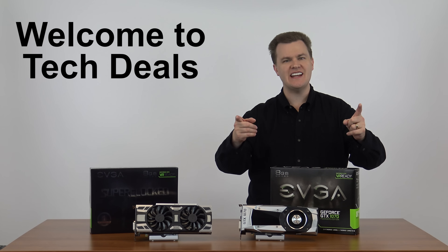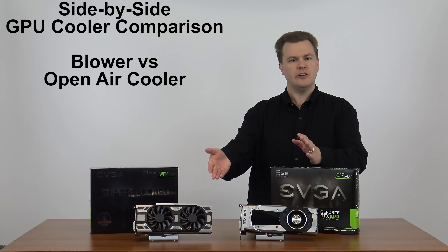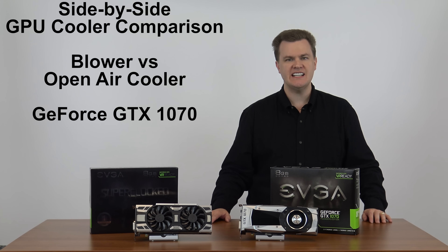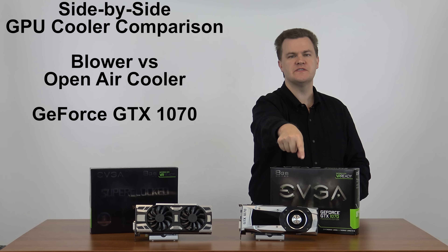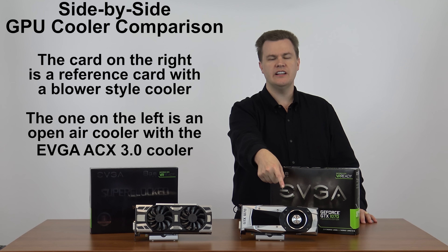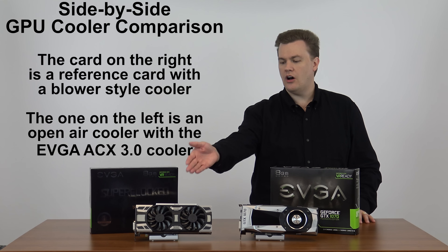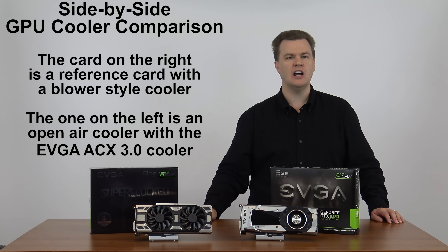Hello and welcome to TechDeals. Today I want to talk to you about different cooling solutions for graphics cards. In front of me I have a pair of NVIDIA GeForce GTX 1070 graphics cards. The one on the left is a reference card with NVIDIA's reference blower-style cooler. On the right we have EVGA's new ACX 3.0 custom cooler.